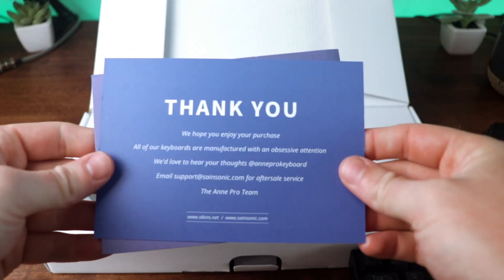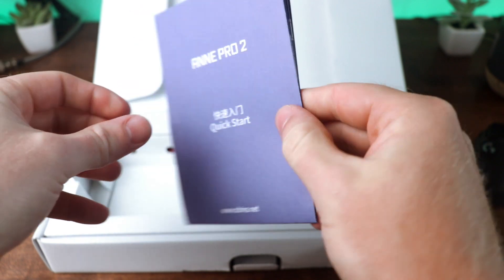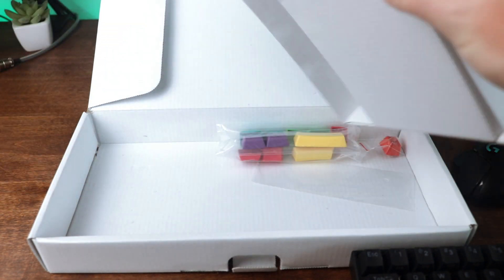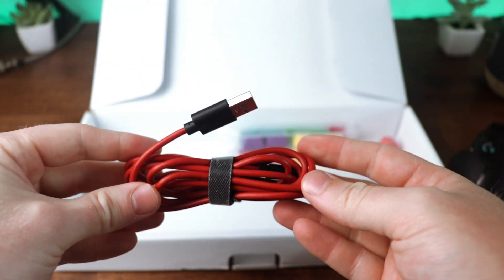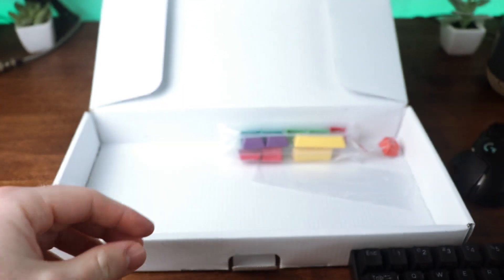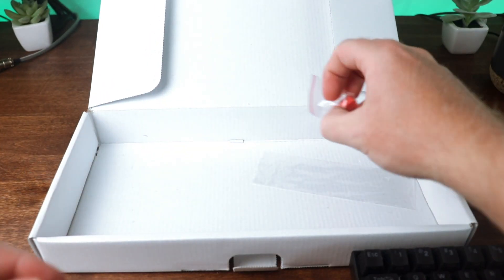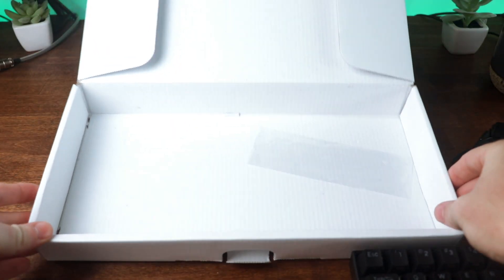Once you open it up you'll also find a thank you card and the manual with a quick start guide, along with a QR code on the back you can scan for the online manual. If you lift out the tray, on the bottom you'll find the red USB-A to USB-C cable used for charging the keyboard and for wired mode, along with different colored variation keycaps — PCB keycaps you can add to the keyboard — plus a supersonic escape key if you want to add that too.